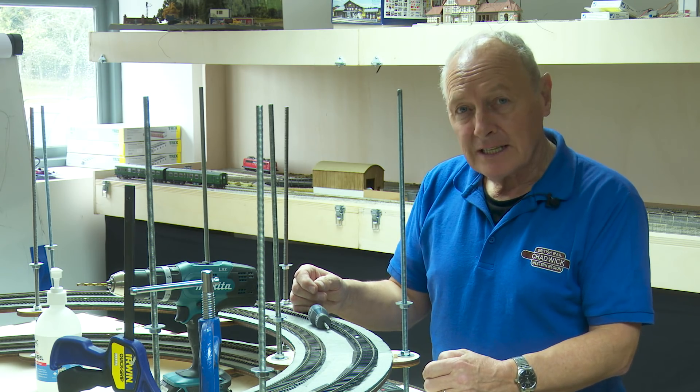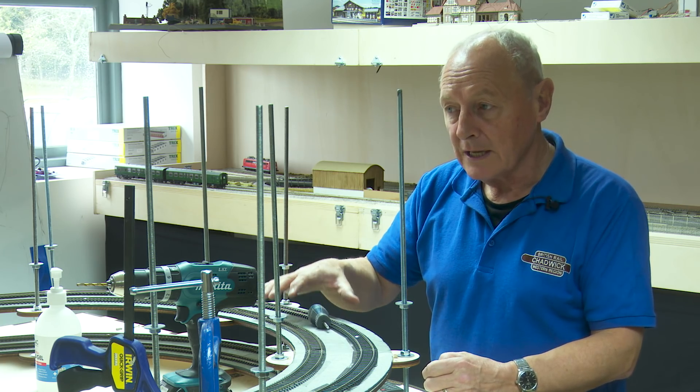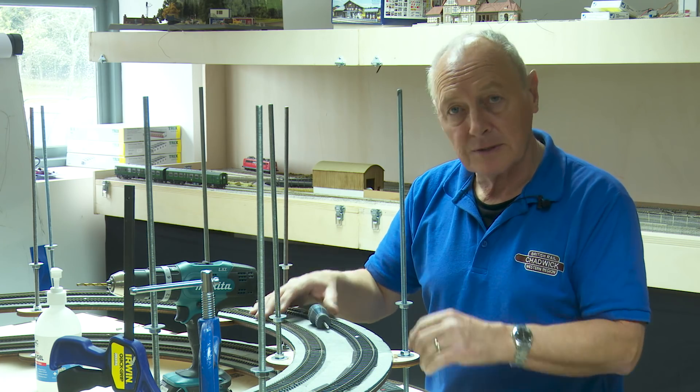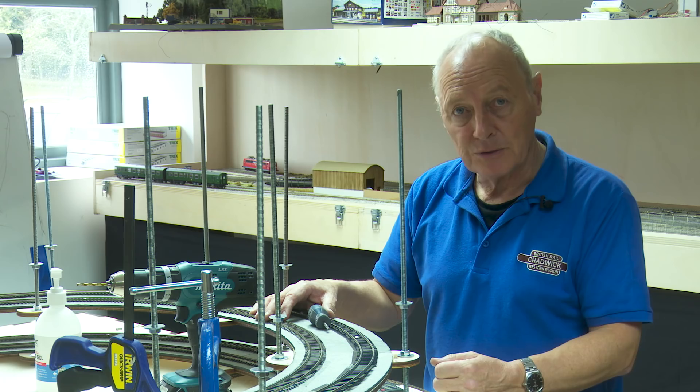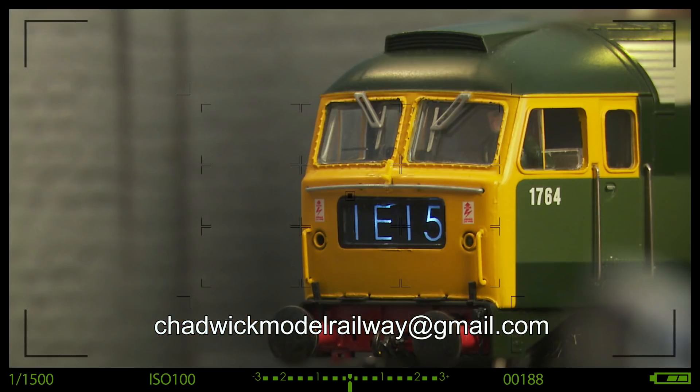That's going to wrap up this video. Next time we'll be taking the completed helix back to the railway room to put it all together and see what it looks like in situ. My thanks to James for allowing me to build it here and for his input throughout. Many thanks to James from DCC Train Automation, and most sincerely to the patrons. If you'd like to become one, there's a button below — and please don't forget to subscribe. See you next time — take care, bye bye.